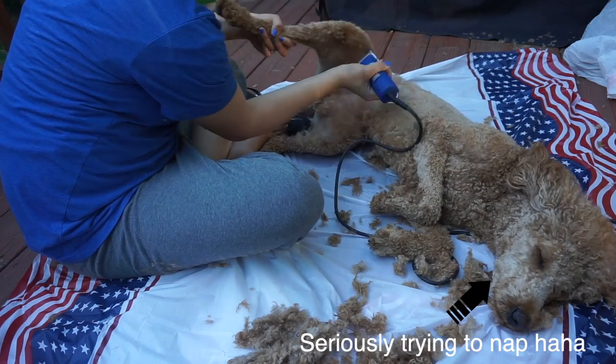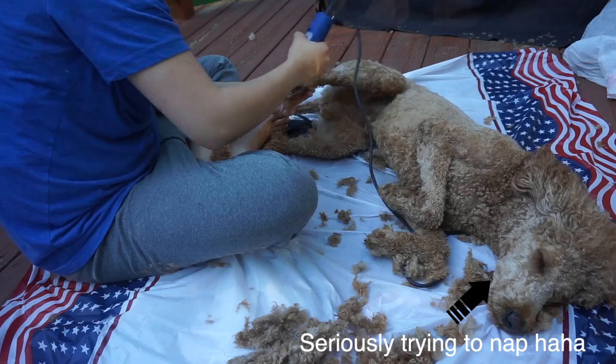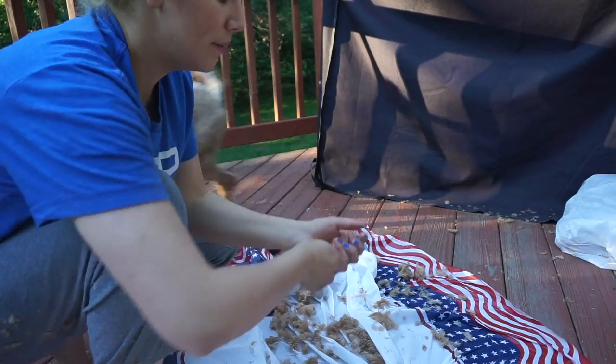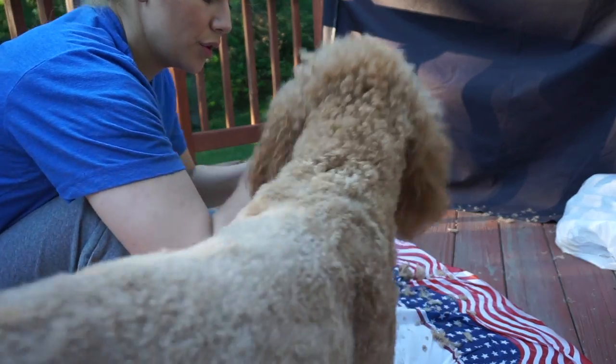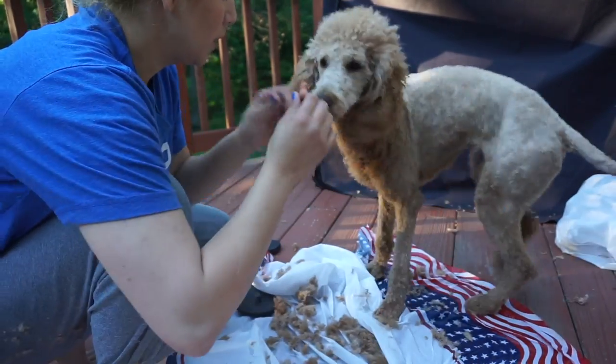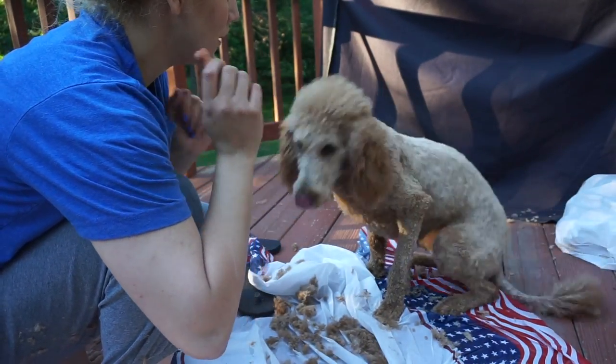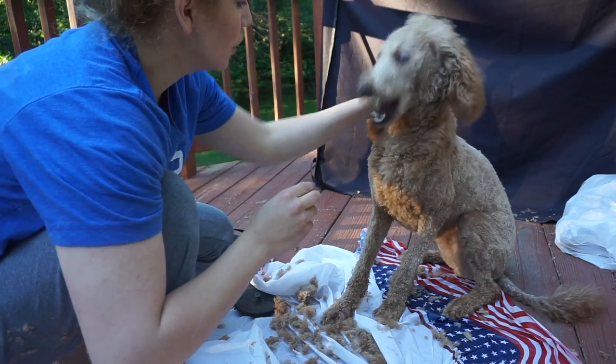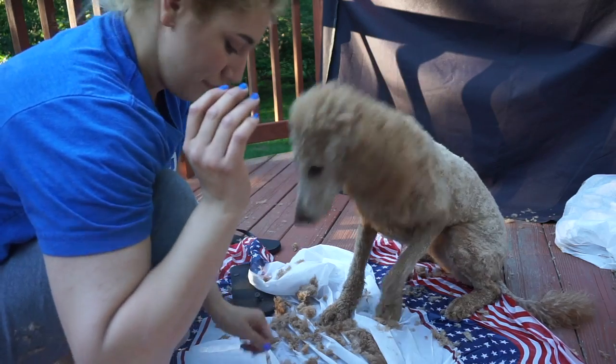When I'm cutting her belly, I do lay her down like that because you can see she's totally relaxed — she'll take a nap and it's just a calming experience. Give them a treat when they're done so they can associate cutting their hair with a treat and a good experience. And good luck.